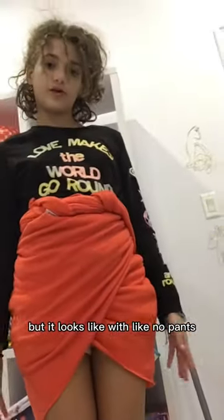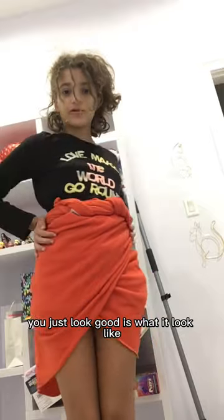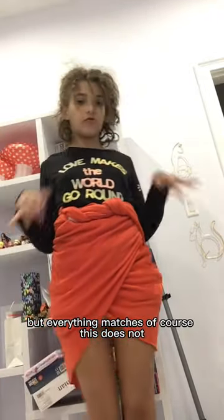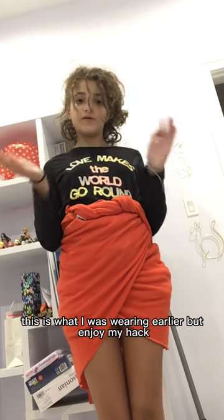What it looks like with, like, no pants — obviously I just pulled them up. You can just look, it's good, it's what it would look like. You can wear whatever you want with it, whatever you think matches. Of course this does not — it's what I was wearing earlier — but enjoy my hack.